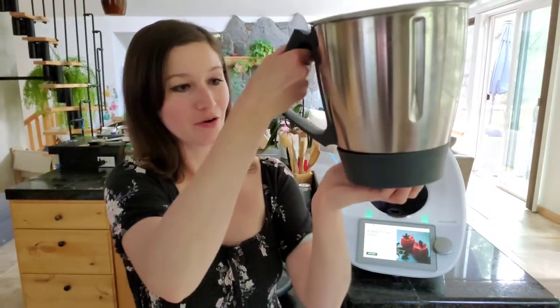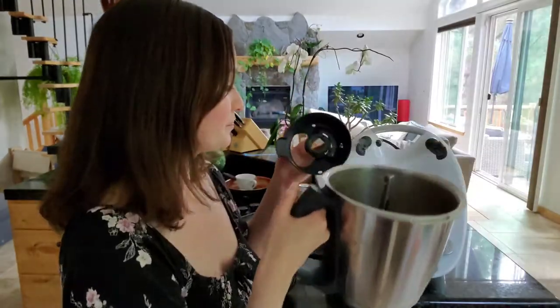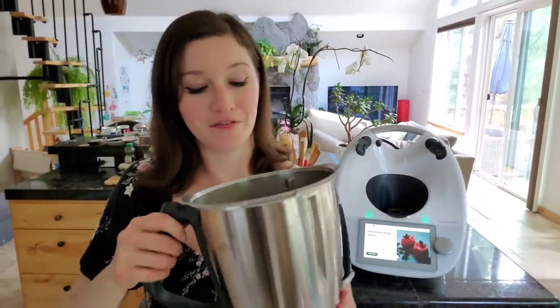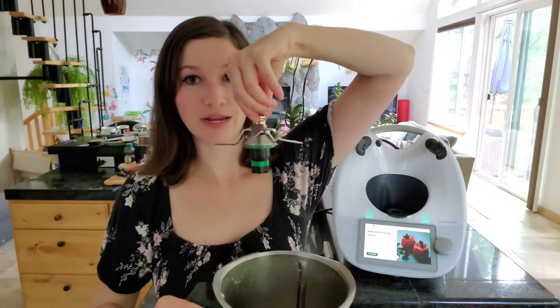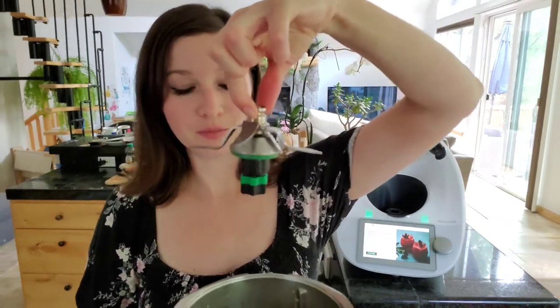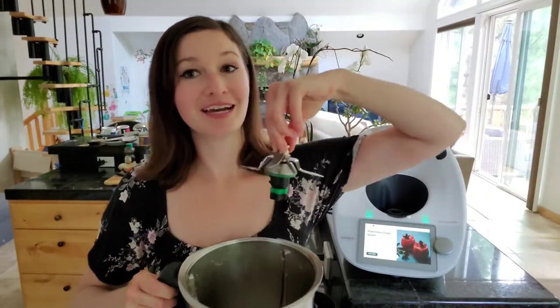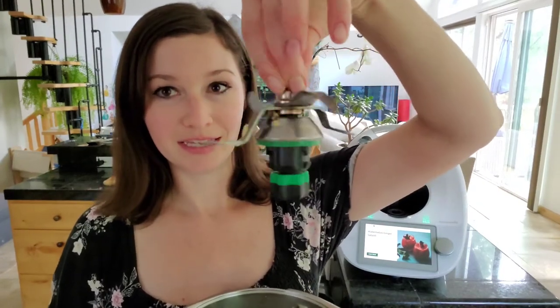Once you've unlocked the bottom of the mixing bowl, you can go ahead and just pull it straight down. It comes right off really easily, and that will make the knife inside loose for you to pull straight up. You want to grab it from the middle and pull it directly up from inside of the mixing bowl. Don't touch or grab any blades — just pull it directly up from the middle.